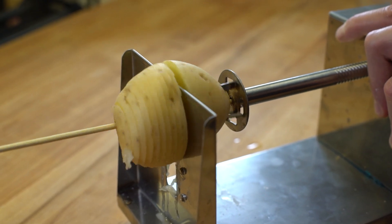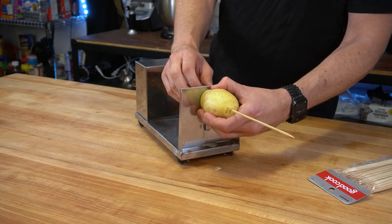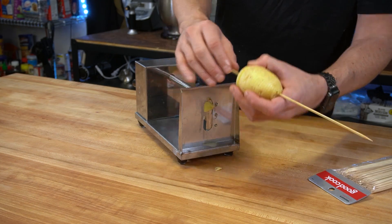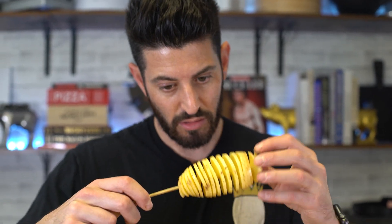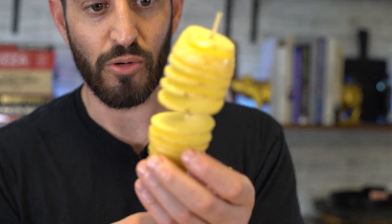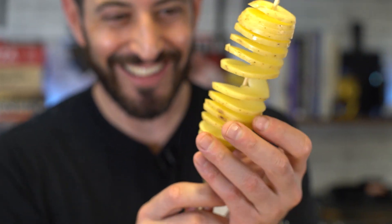Things are happening. Magic is forming. It comes off — leave a little tip. Push this all the way to the top and then proceed to unravel it while pulling it down.